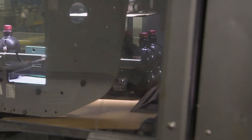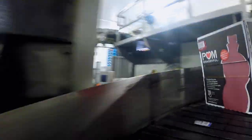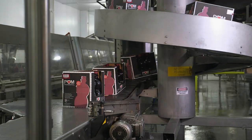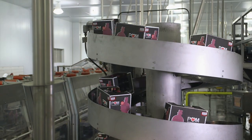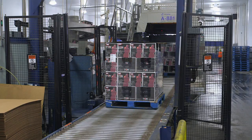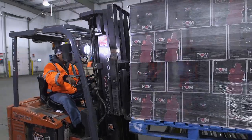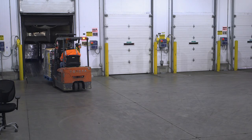Those bottles are batched into groups of six, and packing boxes are assembled around them. Those boxes are sealed, palletized, wrapped, and forklifted onto trucks — so that adults everywhere can enjoy Palmtinis.